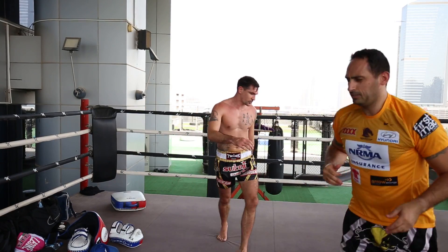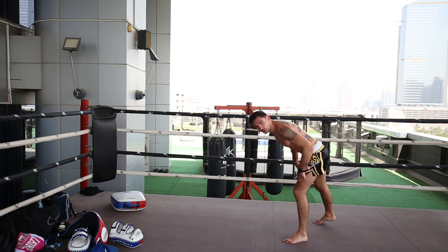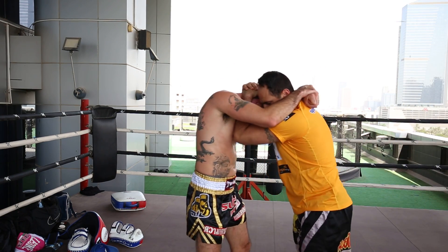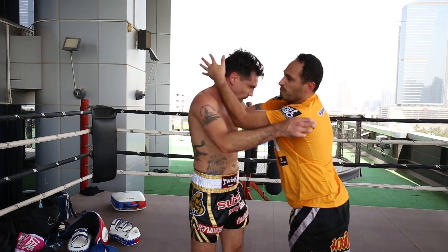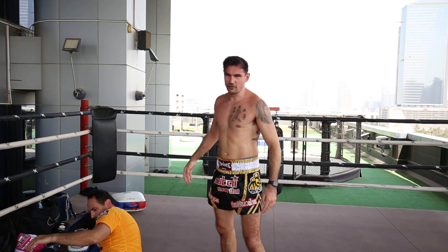The footwork — so you can see from further away — is one, two. Twist. And again. Up, step in, over.